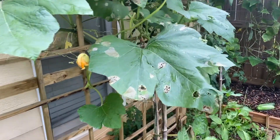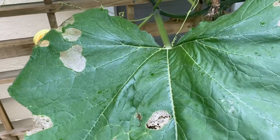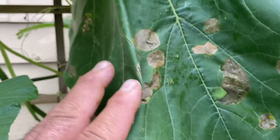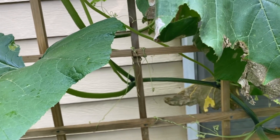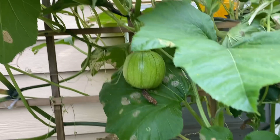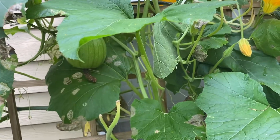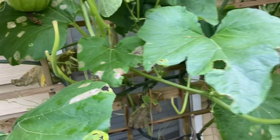As you can see over here, my leaves are just getting eaten all up because I didn't get out here and check my leaves every morning like I'm supposed to. You need to get out here every morning, check these leaves, and go underneath them, because usually underneath is where they'll lay their eggs. The eggs will hatch and then the bugs will just start eating away at your plant.